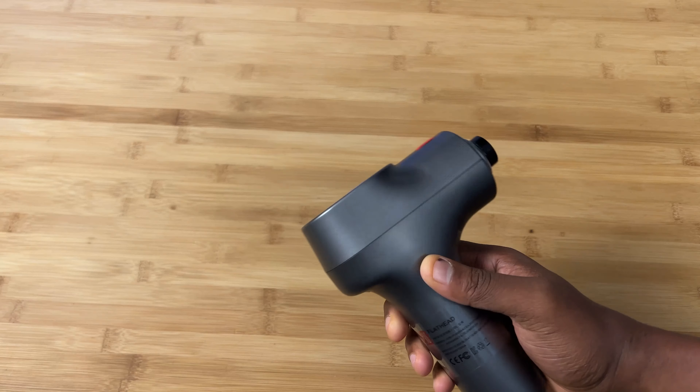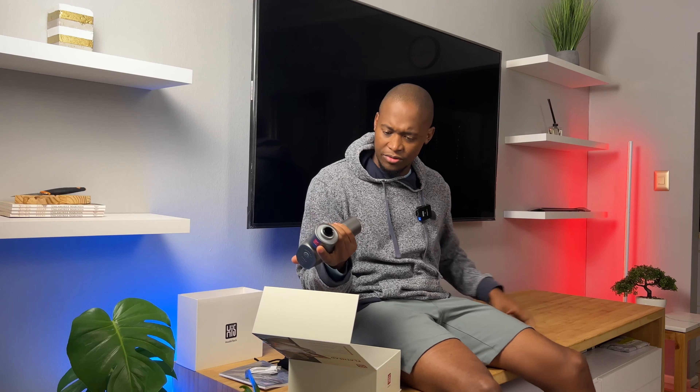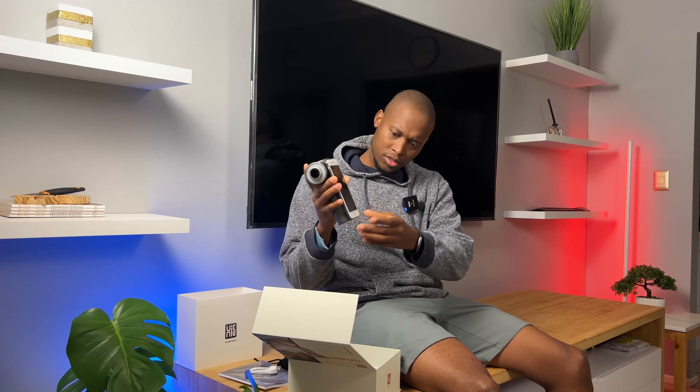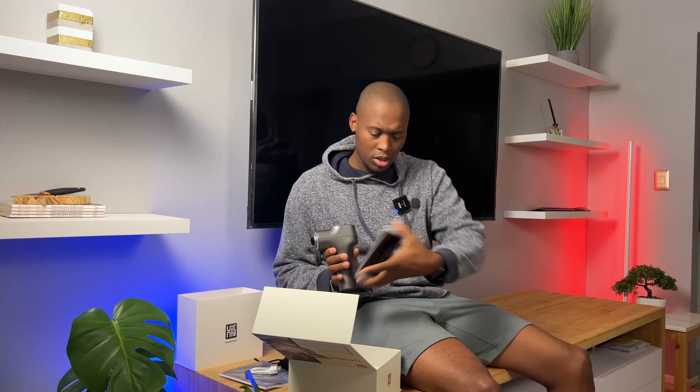The device itself looks like this. It's small, portable, fits in one hand. It's about the height of a phone, not much larger, just slightly wider. This is ideal for personal use.